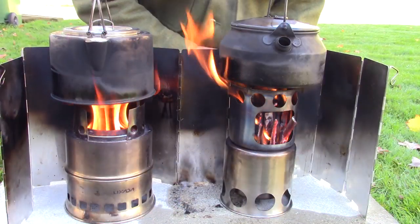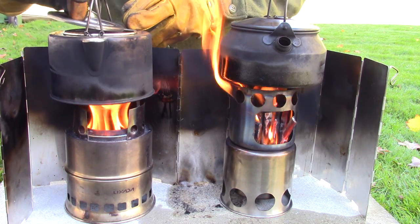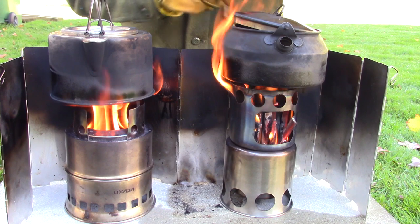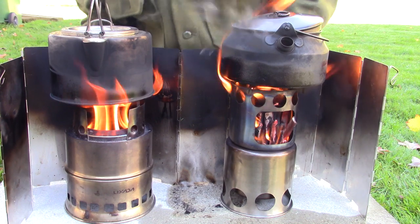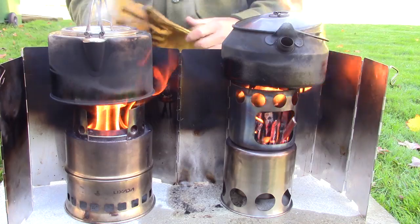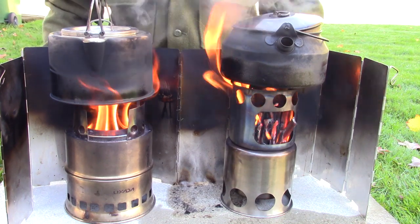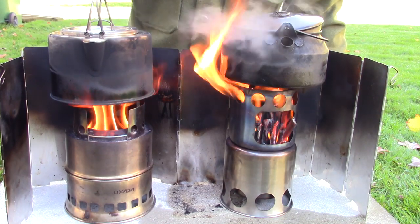I've got to get my gloves on - I see steam coming out of these two kettles. Rolling boil. And rolling boil - both of them. At 4 minutes 54 seconds. Both of them came to a boil at pretty much exactly the same time, just under five minutes. I'm quite impressed.